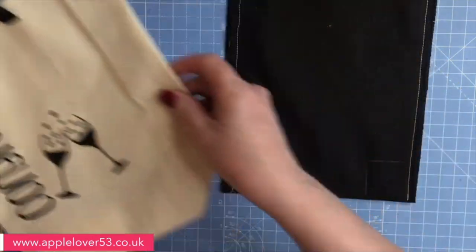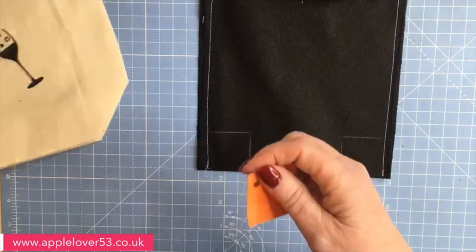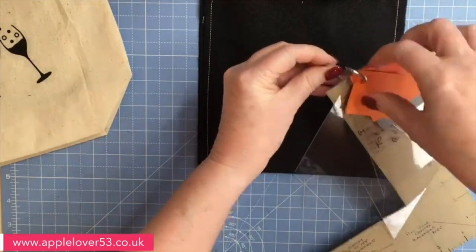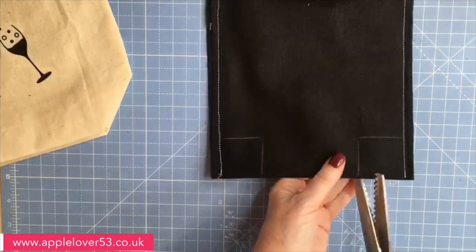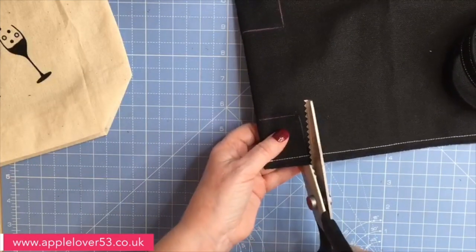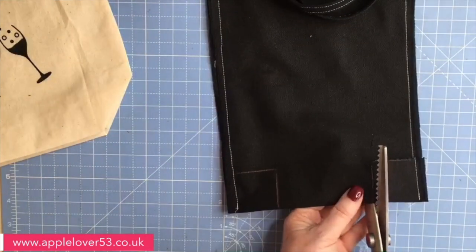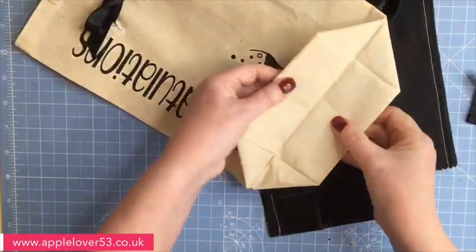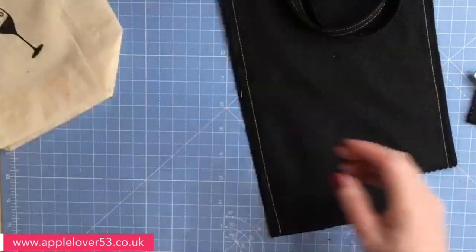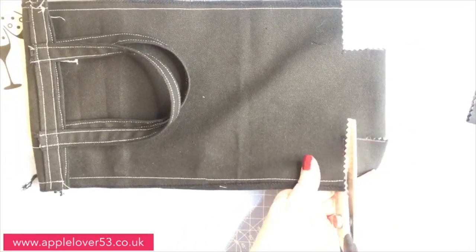I'm using a pink chalk pencil because I'm using black fabric. On the calico one I used a water erasable pen — just put a little bit of water on it and the blue marks disappear. Now I've got my two squares marked. This is how easy it is to make box corners — don't be afraid of trying it. I'm going to bring in my pinking shears and cut along that chalk line and cut the square out.